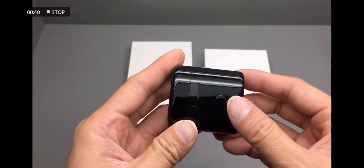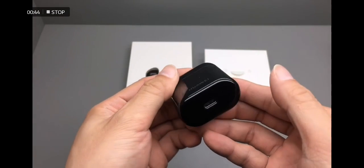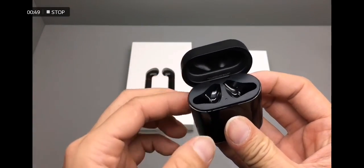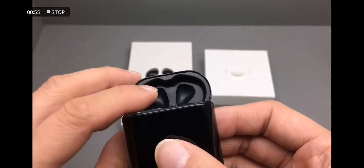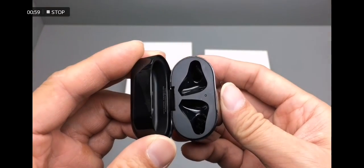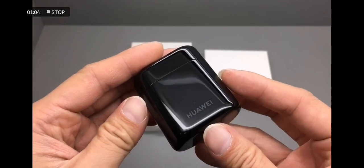The case feels kind of nice. There's a Bluetooth pairing button and a USB-C charging port, a tiny LED indicator at the center, and 4 LEDs for the battery level. And it's got a nice Huawei logo on it.